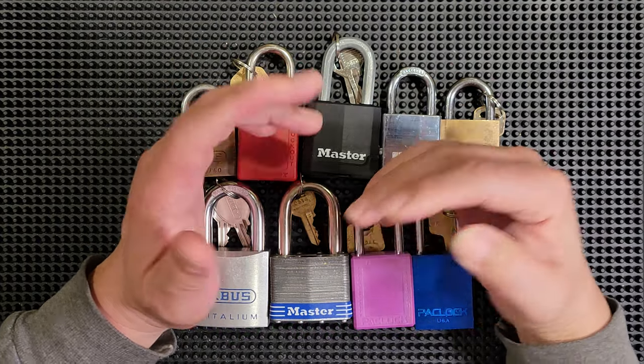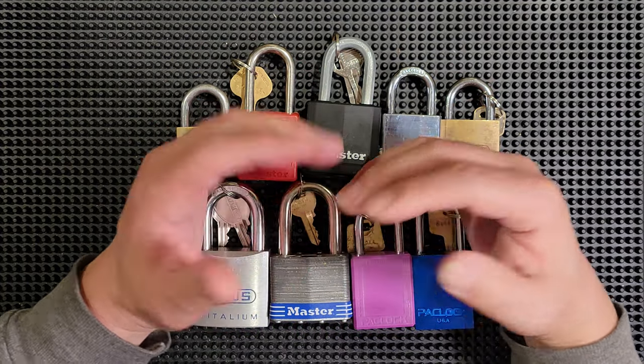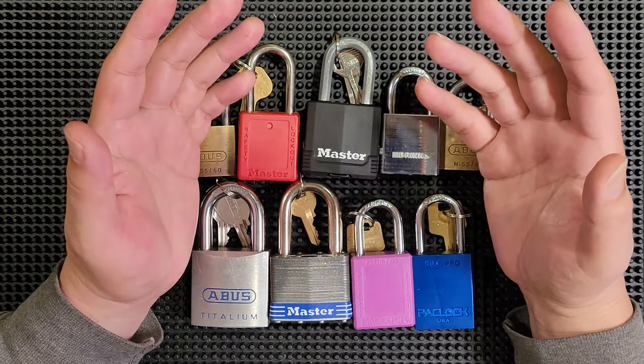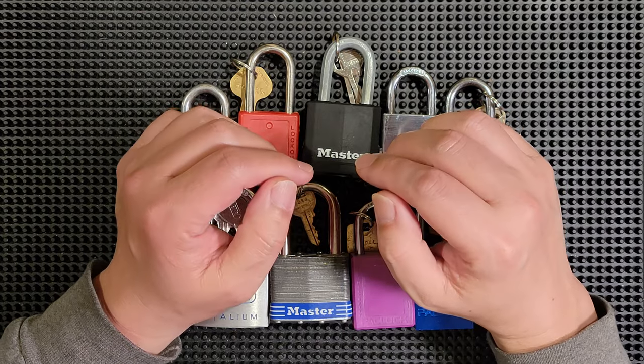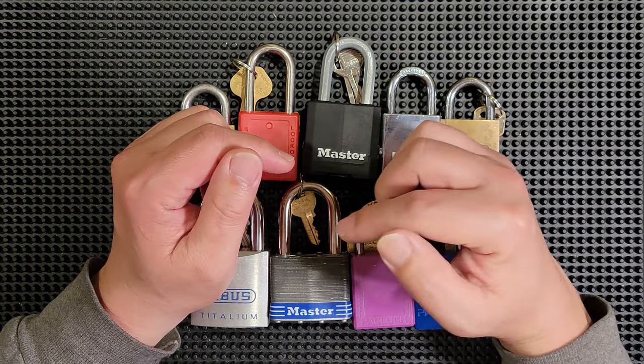Hey folks, welcome to Pug's Picks Locks. If you're new here, feel free to click that subscribe button and ring the notification bell so you'll always be notified when I release new content like this. And if you like the video, go ahead and give it a thumbs up, click that like button, and leave a question or comment down below.